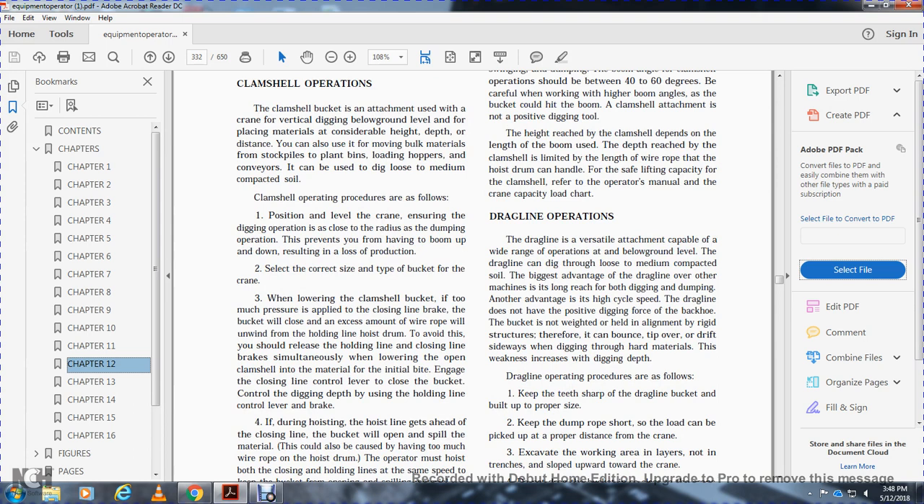The biggest advantage of the dragline over other machines is the long reach for both digging and dumping. Another advantage is high cycle speed. The dragline does not have the positive digging force of the backhoe — the bucket is not weighted and held in alignment by a rigid structure, so it can bounce, tip over, or drift sideways when digging through hard materials.